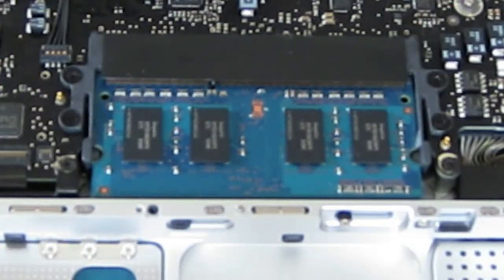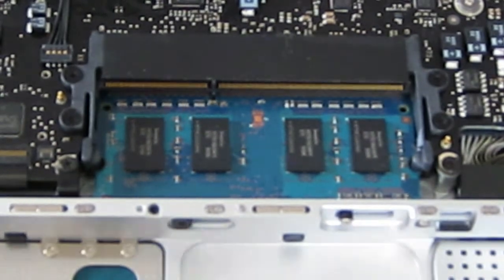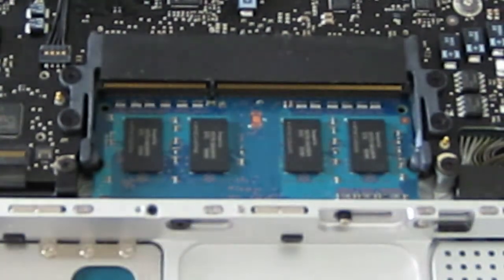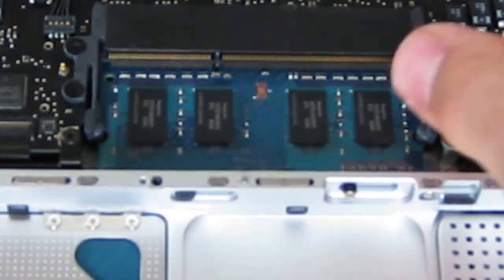As you can see, there's one sort of clip on each side. You need to separate them like this — it should pop up like this. Then just carefully remove the RAM. I've got two 2GB sticks. Try not to touch the metal contacts on the RAM because touching them may cause damage. Just try to be careful. Then repeat the same procedure for the bottom one.